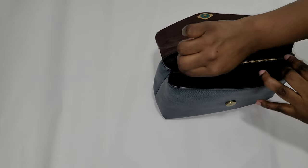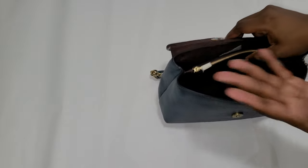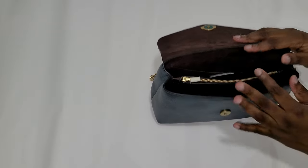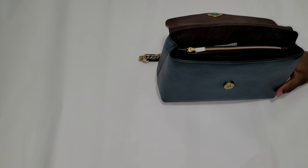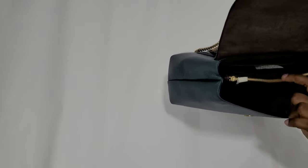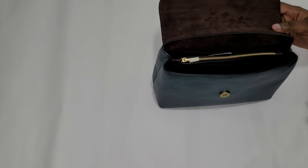The zip compartment has a polyester lining, but everything else inside is velvet, which feels very nice — like a really nice quality bag. There's a lot of space for everything. I would call this a medium-sized bag by today's standards. It has about as much space as the YSL Lulu and way more space than the YSL college bag, so it's a very practical medium-sized bag.